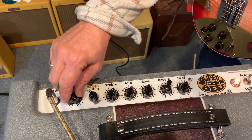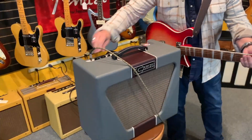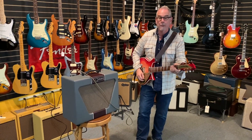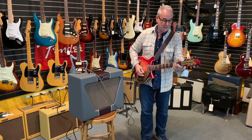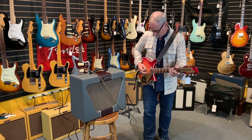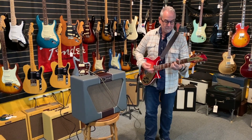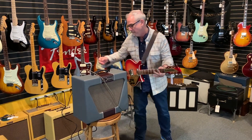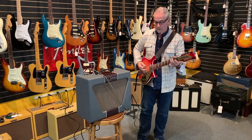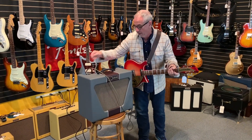We'll have the camera stand back and we'll see what we got. You're probably wondering why I'm playing a Rickenbacker — I just got this in too. Tom Petty fans will recognize this. There's a little different mid-range on each of these controls on this. That's the middle one.